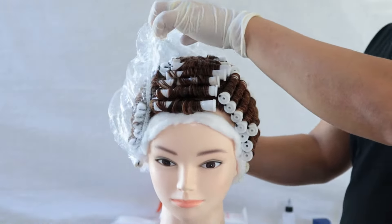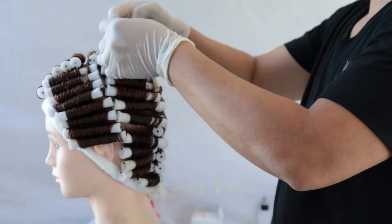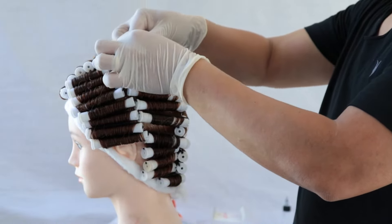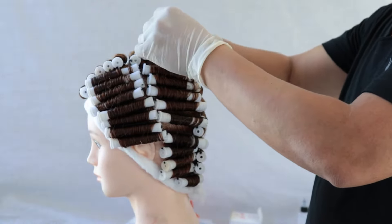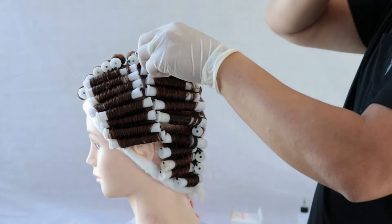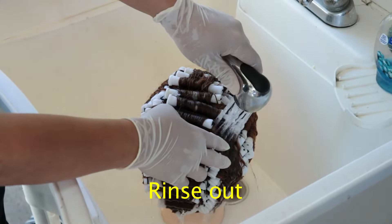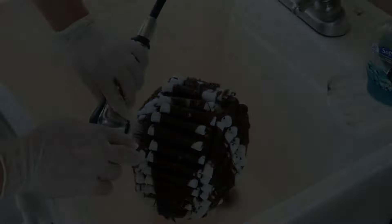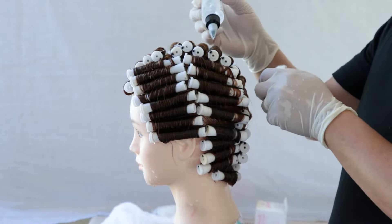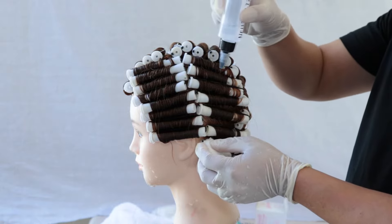Once the 20 minutes is up, remove the cap and perform a strand test. Unwind the rods twice, put your thumbs on the hair, press it down toward the scalp, to the left and to the right. Then go ahead and rinse out the hair for five minutes and towel blot. Apply neutralizer on the doll head, process for five minutes, rinse out, remove, and style as desired.